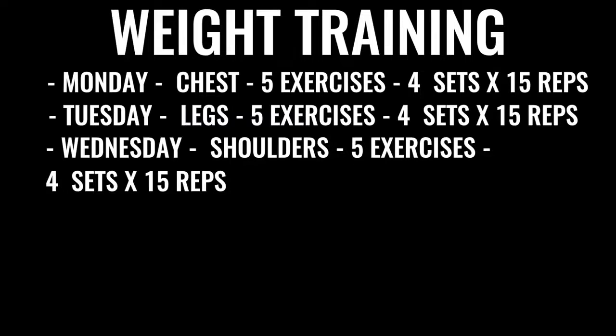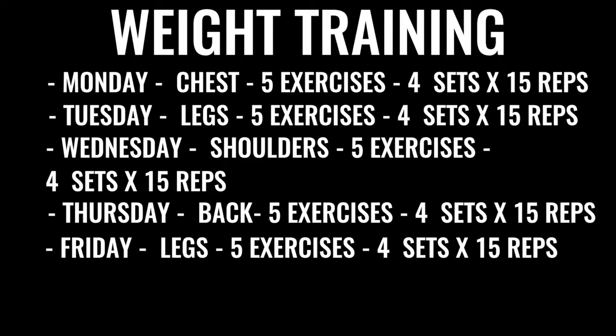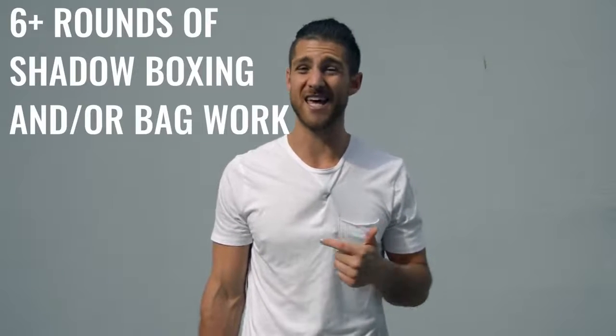Even when you're doing a squat, you want to explode up as if you were kicking through someone — it's really to train your body to be explosive whether you're lunging, doing a jab, or throwing a punch. Wednesday is shoulders — again five exercises, four sets each, 15 reps per set. Thursday is back exercises, same regimen. Friday is more leg work with high reps, low weight, all explosive. After weight training, you go back and do another three to six rounds of shadow boxing or bag work. In total, between your morning and afternoon routine, this takes three to six hours a day.